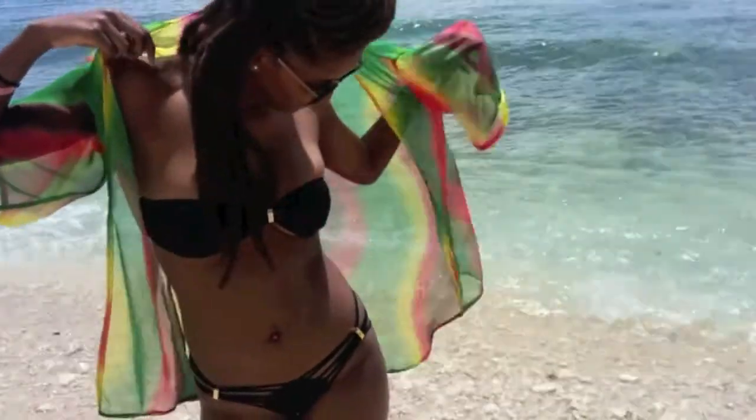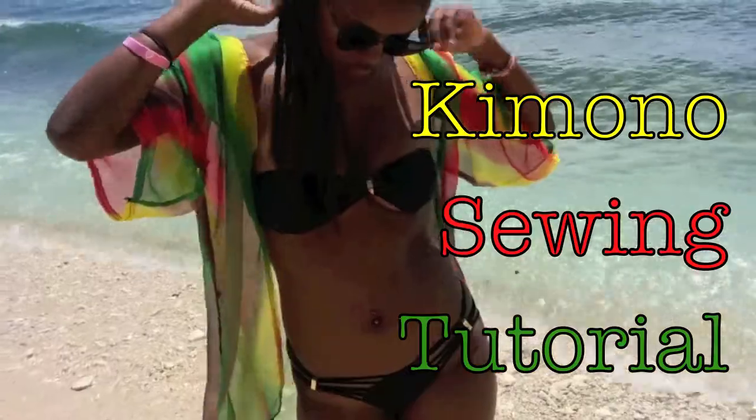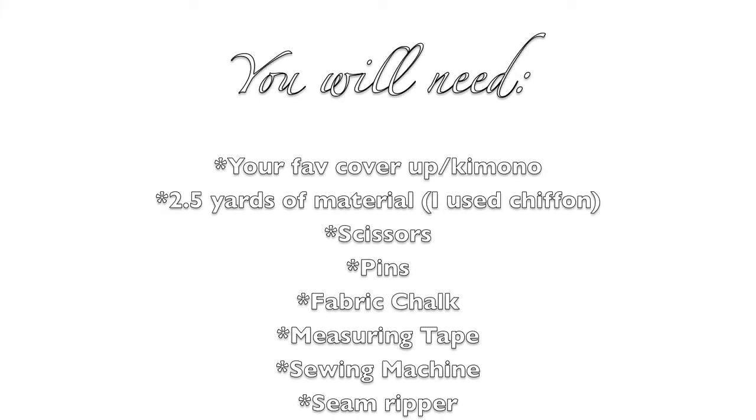Hi guys, this video is featuring my little cousin and it's the kimono sewing tutorial. For this project you will need your favorite cover-up, two and a half yards of material, scissors, pins, fabric chalk, a measuring tape, a sewing machine, and if you're anything like me, a seam ripper.